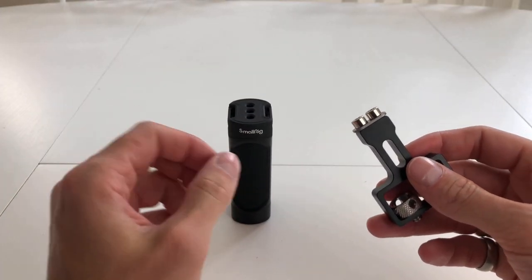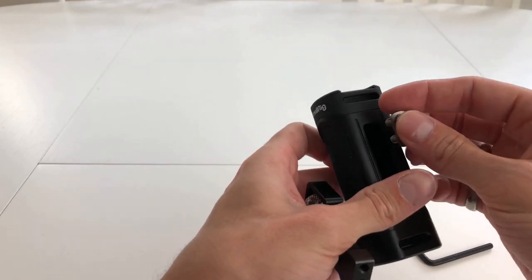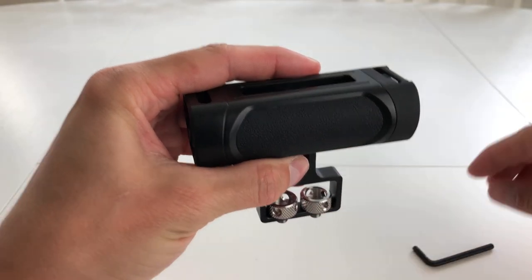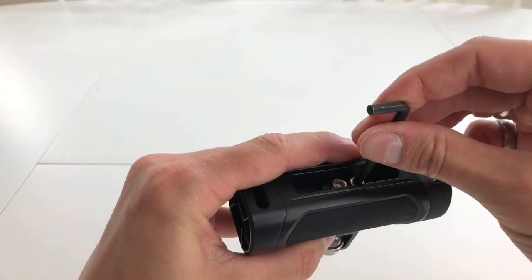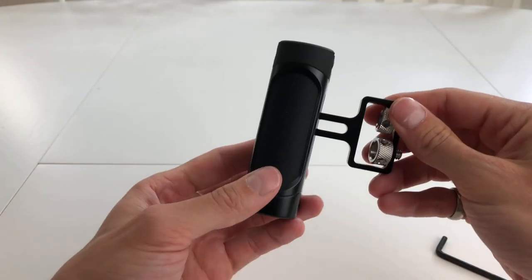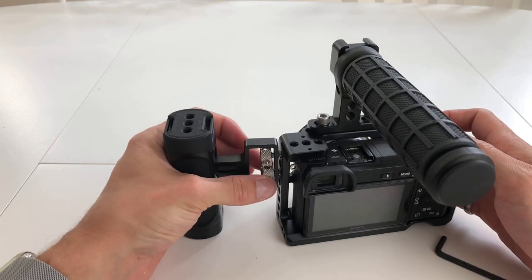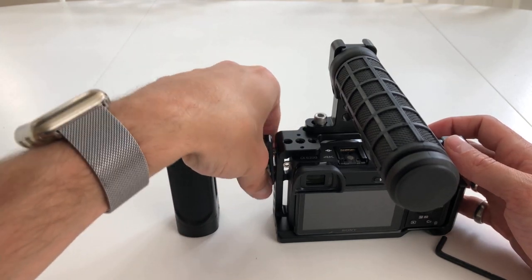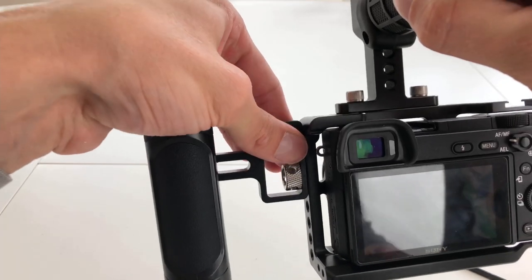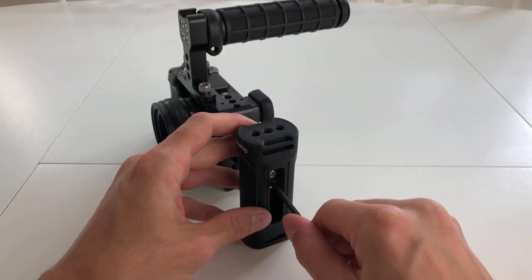I'll show putting the side handle together using the hex wrench that comes in the bottom of the handle. I found the easiest way was to lay the screws in place, attach the frame underneath, and screw from the top. You can adjust the handle up and down to suit your needs, tighten the quarter-inch screws onto the cage by hand, then tighten the screws once you've got the desired height.